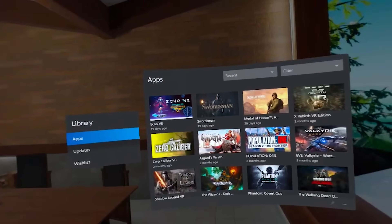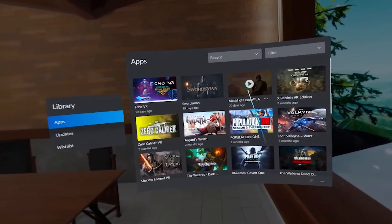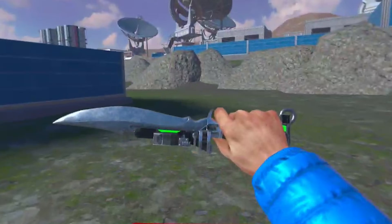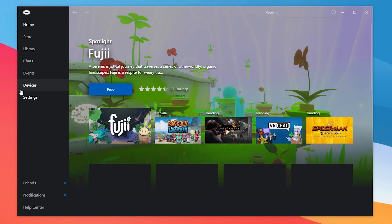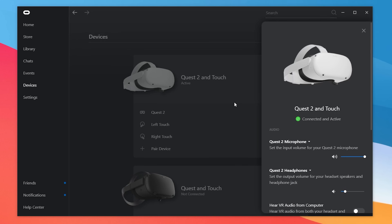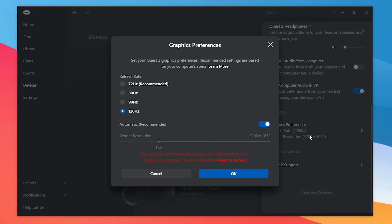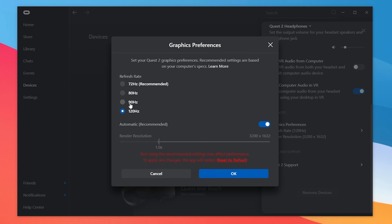The particular thing about PC VR is that you can run every single game at 120Hz right away — of course, you need a PC powerful enough to run it. To enable it, select your Oculus Quest 2 in the devices section of the Oculus software and scroll down into the streaming settings. You'll find 60Hz, 72Hz, 90Hz, and now 120Hz. What you'll notice right away when you select 120Hz is that if you're on automatic resolution, that is going to drop.